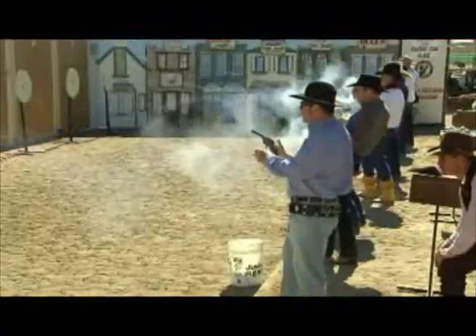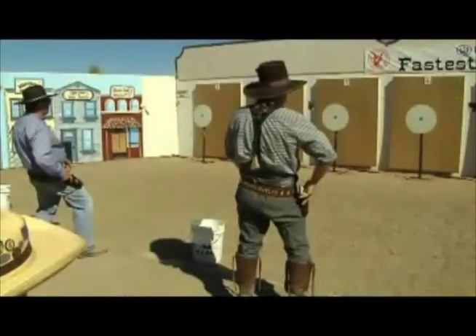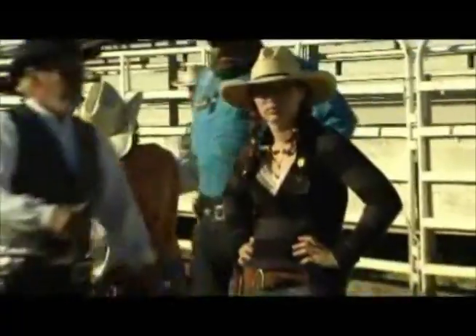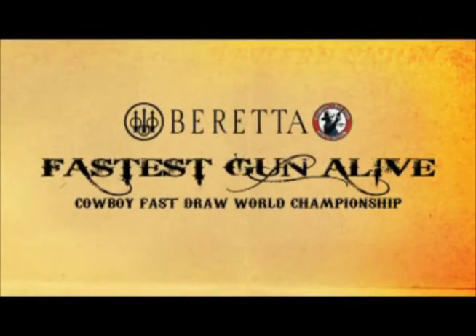It's the fastest gun sport in the world, showcasing real guns of the Old West, with men, women, and children competing head-on to determine who is the fastest gun alive. Welcome to Beretta's Fastest Gun Alive, World Championship of Cowboy Fast Draw.